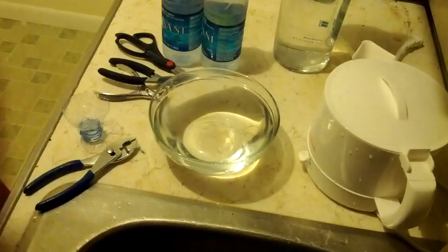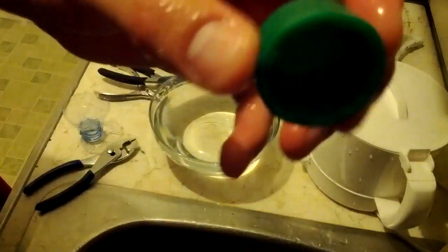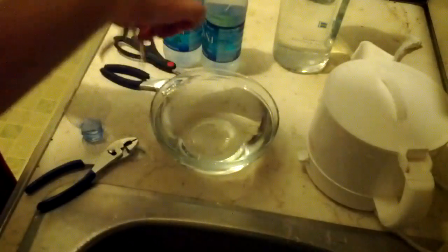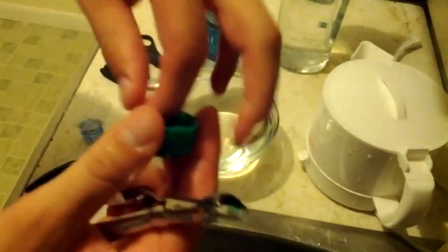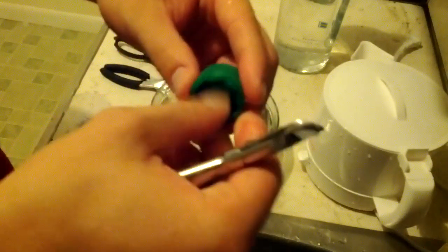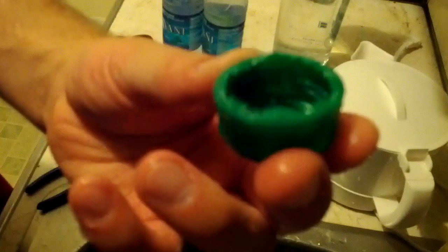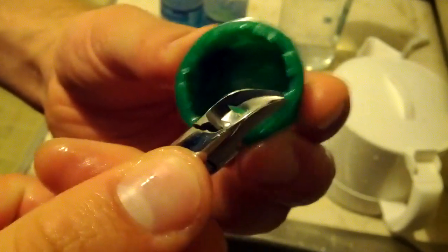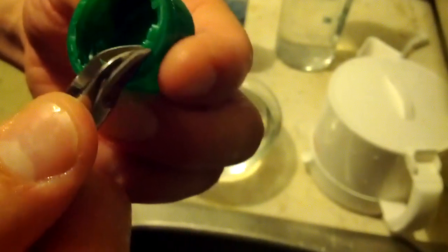It's hot but I'm just going to run it under some cold water real quick. They sell these online — you can buy those camo caps, which makes sense. Next step: I'm going to go back to my cuticle clippers and cut that seal right out. This is super easy.